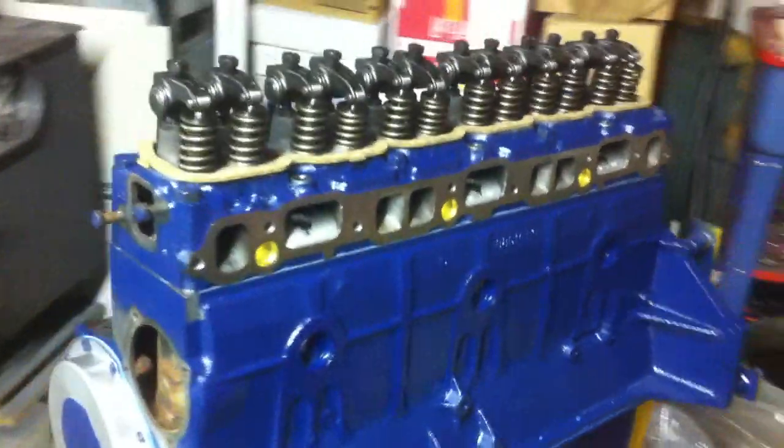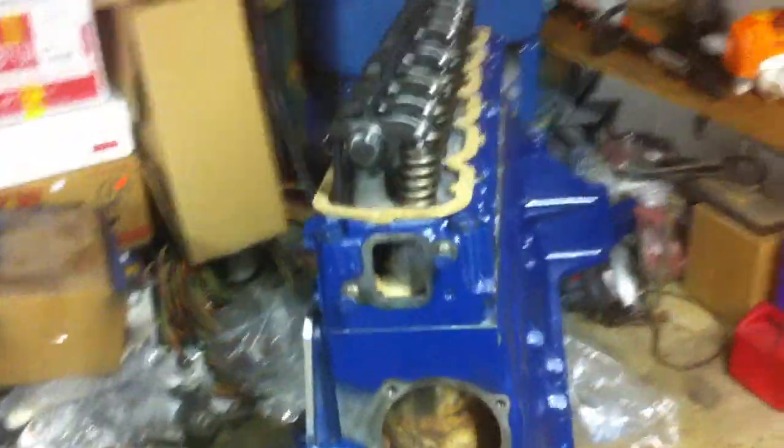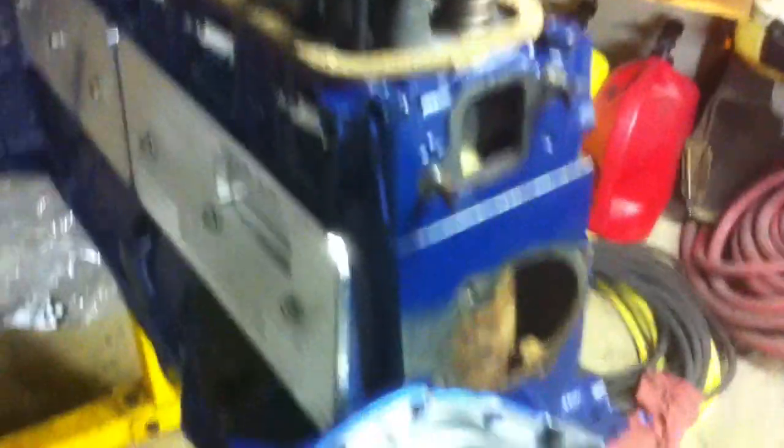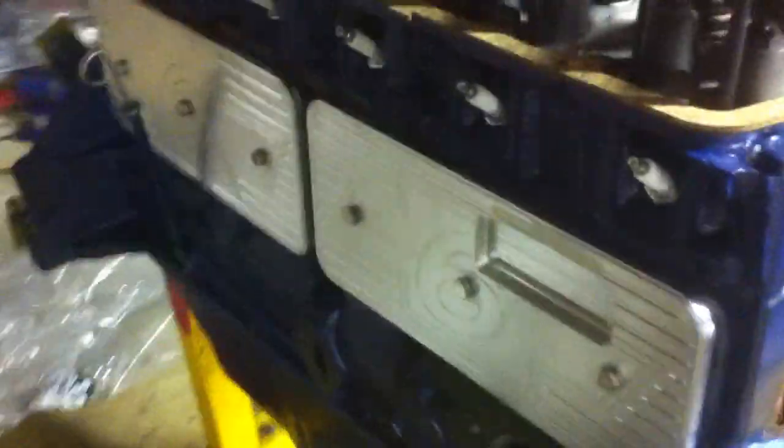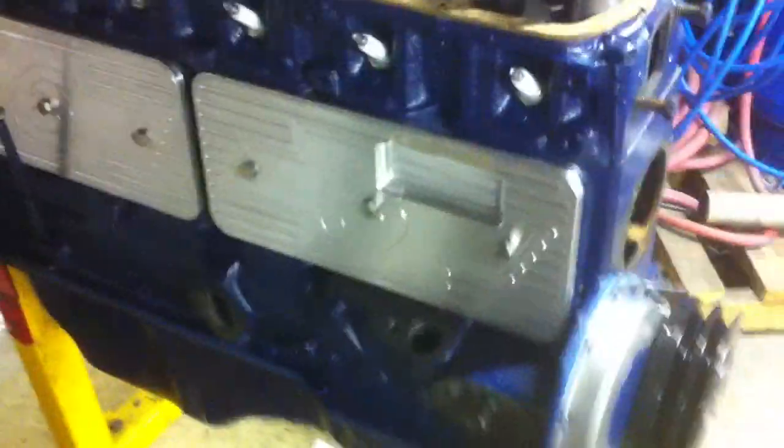This thing's been zero decked. It's been bored 40 over. It has those Ross racing pistons in it. Smith Brothers push rods. Stock oil pump. Stock connecting rods that have been balanced — the engine is completely balanced.